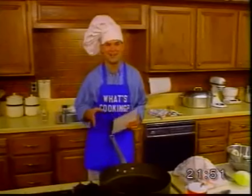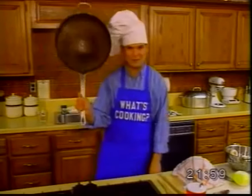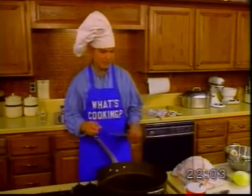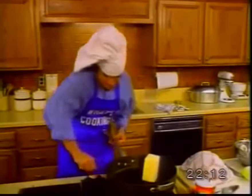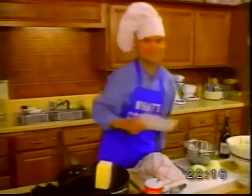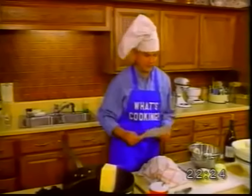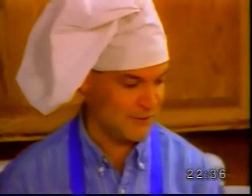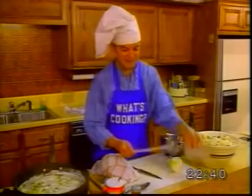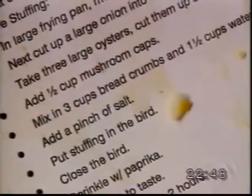Prepare stuffing. Now we make the oyster stuffing. In a large frying pan, melt half a cup of butter. Next, cut up a large onion into small pieces and put it in the pan. Next, take 3 large oysters, cut them up and add them to the pan.